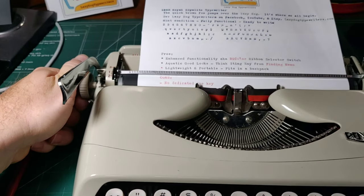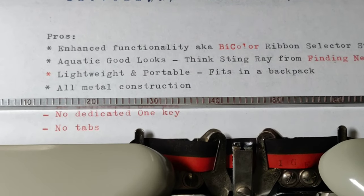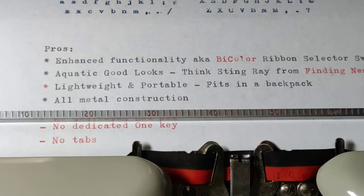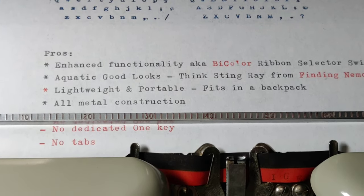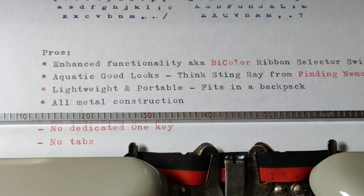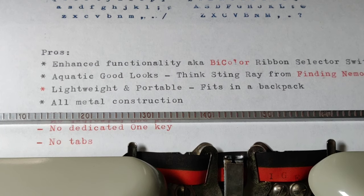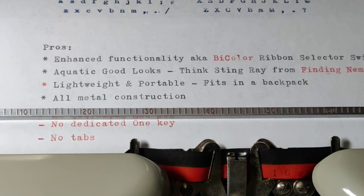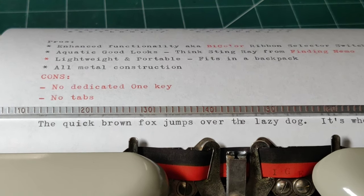So having said all of that, let's take a look at the pros. Kevin, what's the first pro? It has enhanced functionality — the bi-color ribbon selector switch. So definitely that's a good one, and we talked about that. What else? It has really aquatic good looks — think Stingray from Finding Nemo. It's lightweight and portable — fits in a backpack. And one last thing: all-metal construction. You know, plastic is perfectly fine, but all-metal is a little more rugged and really holds paint well.